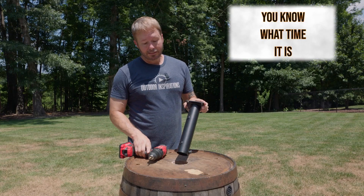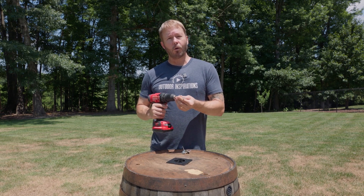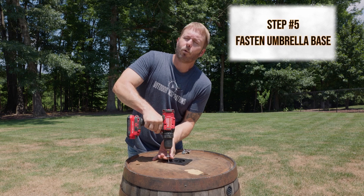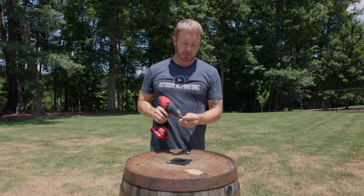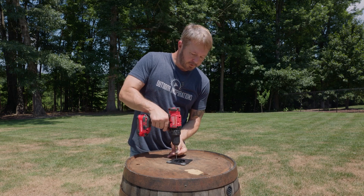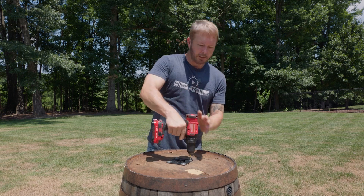Umbrella base down in the hole. This takes just four simple screws with your washers, and that's going to support the base of the umbrella rod as it goes down into the bottom of your barrel. Four simple wood screws — one to two inch — done.